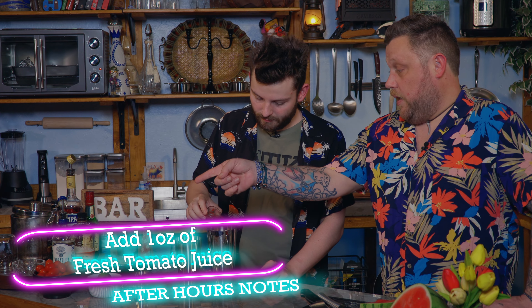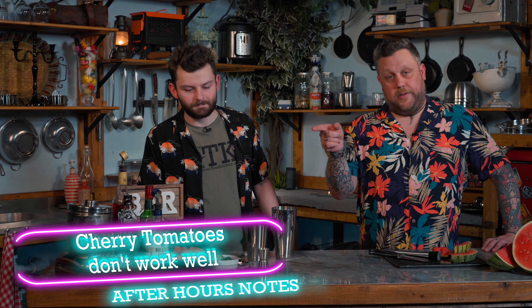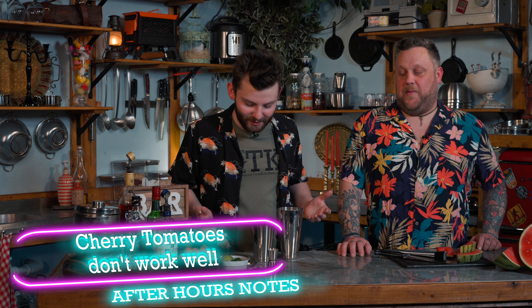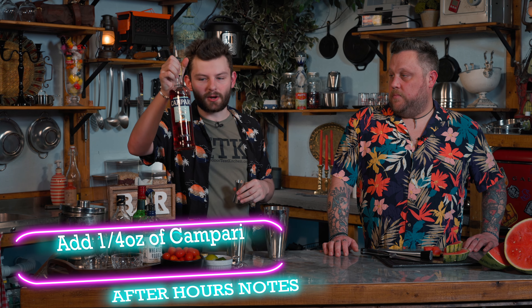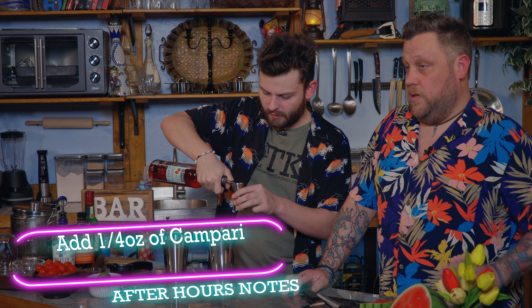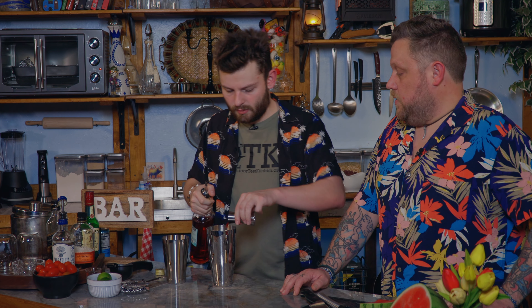Fresh-squeezed at that. Now, I know we have little cherry tomatoes — I would recommend using a big tomato. We tried the cherry tomatoes and we're like, what the heck? We got two drops out of this thing. They're more for garnish. So we're also going to be adding a quarter ounce of Campari — just a little bitter, maybe to balance off the sweetness and the acidity.